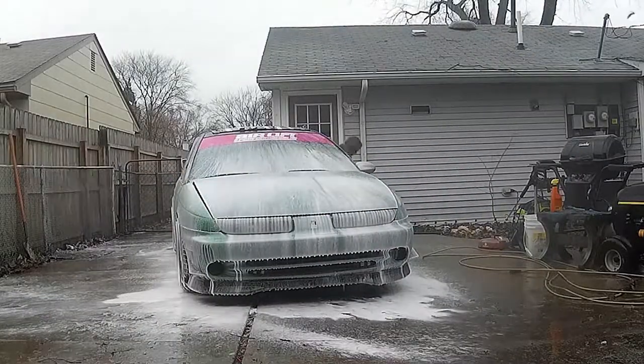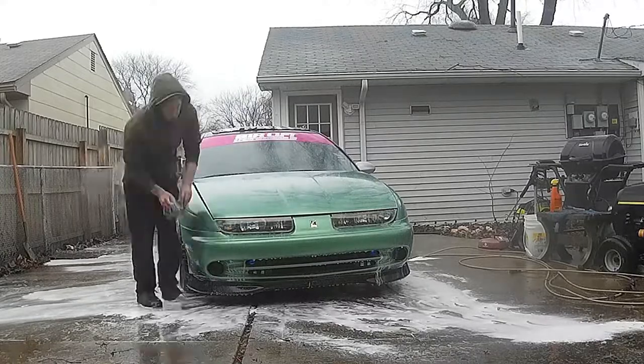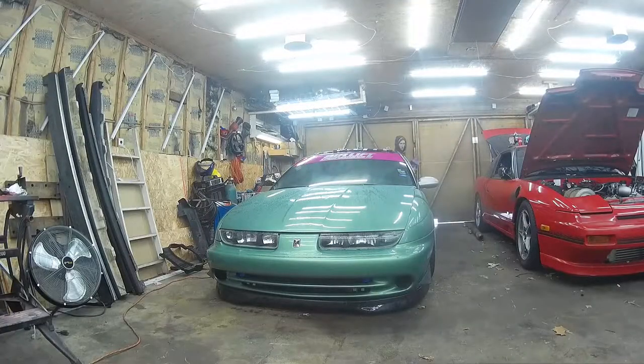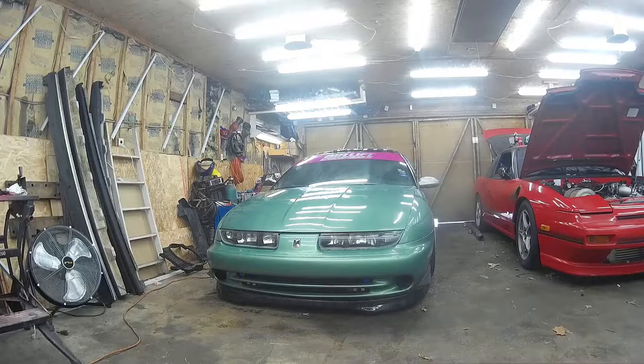I'm going to pull her out, spray her down, and give her a nice bath so that way when I take her out tomorrow she's all nice and clean. So enjoy watching me wash my car in the rain — odd, I know. Got the car all cleaned up, dried off, looking good. Crappy rainy outside so I can't drive it, but it's at least nice to know it's nice and clean.